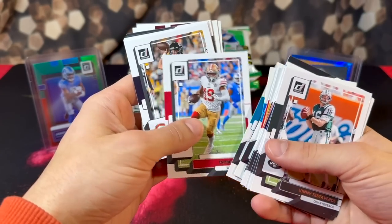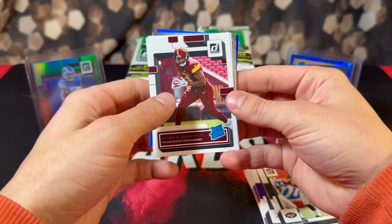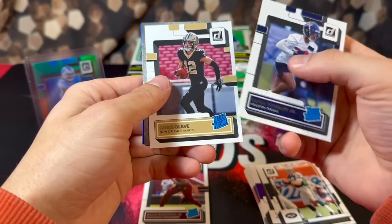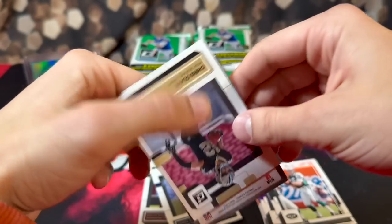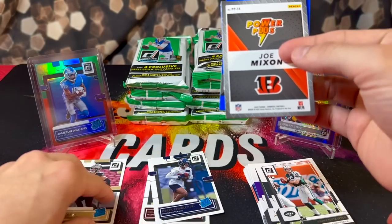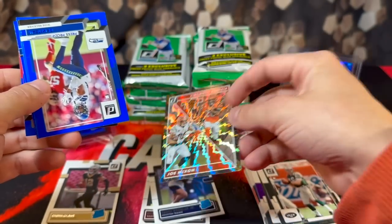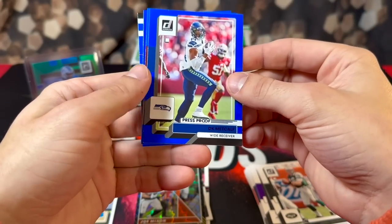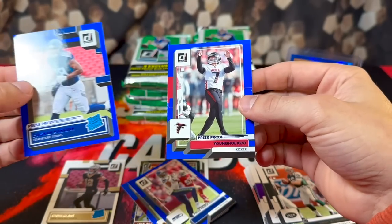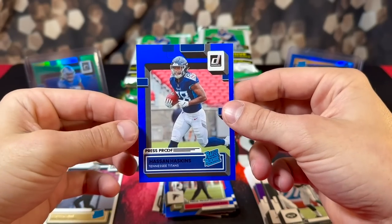Hopefully we can pull a nice hit to justify the price — that's really the goal here. Tons of base cards as you guys can see. First up in the rookies we have Brian Robinson, Derrick Stingley, Chris Olave. We already got a backwards card — for the Bengals, Joe Mixon — oh it's just an insert, I thought we had an auto first pack. Looking at Joe Mixon on the Power Plus insert. For our press proofs we're looking at DK Metcalf, Dyami Brown, rookie Hassan Haskins, and Yung-Ho Ku on the back.